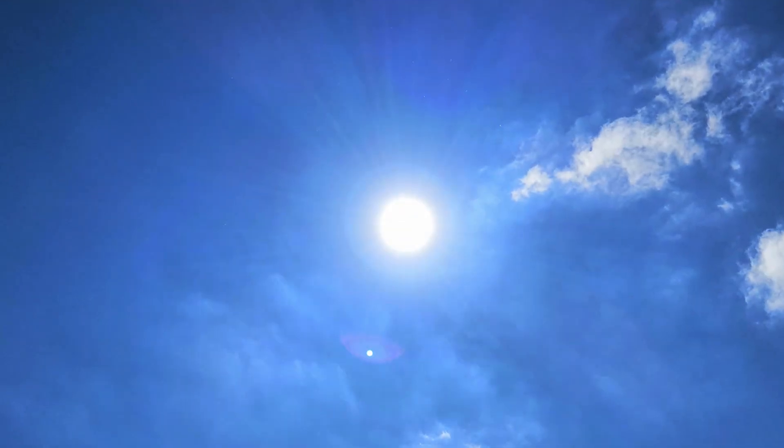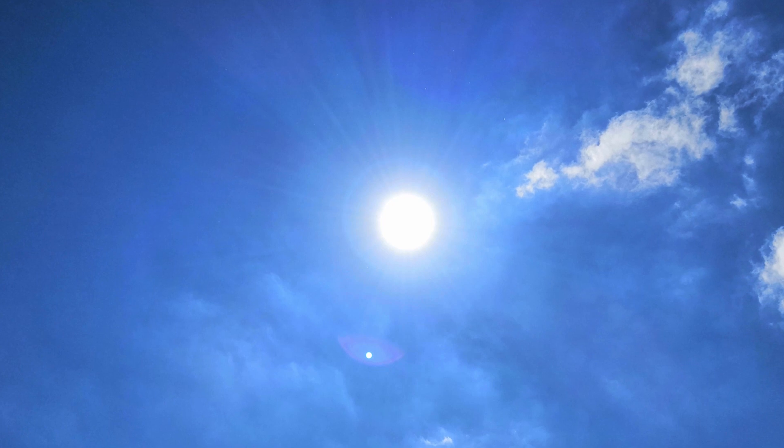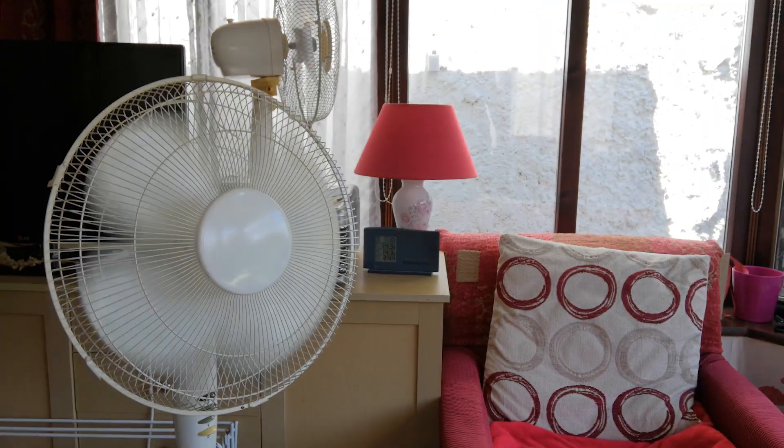Hello everyone and welcome to another video. Thanks to this big burning boy and the fact that Saturday was the hottest day of the year in the UK so far, hitting — ready to laugh, Australians — 32 degrees Celsius or 90 Fahrenheit, my custom gaming laptop decided it was going to overheat.